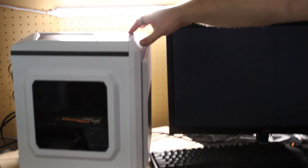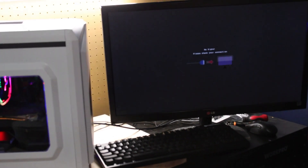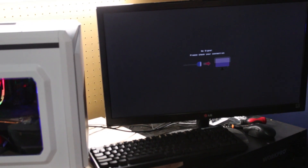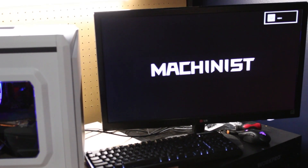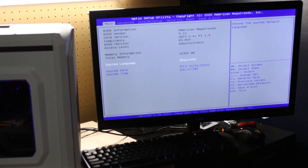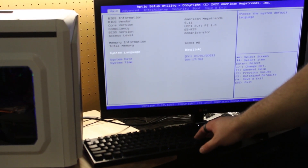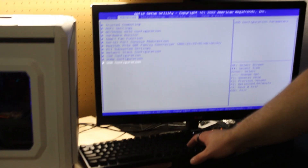The moment of truth. The lights come on... no display... there it is. This is a Machinist brand board — they've branded the BIOS, which is reminiscent of anything you would have seen when you were a lot younger. It's a very utilitarian BIOS, but it looks fully capable. We'll give it a go and then get on to installing Windows.